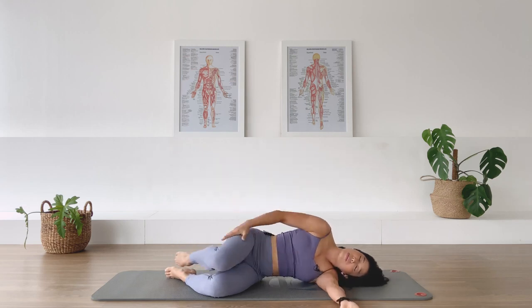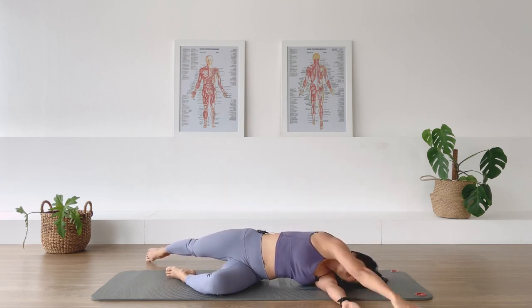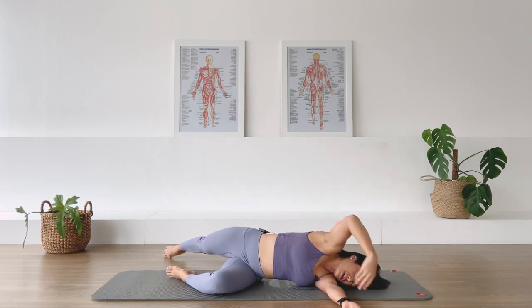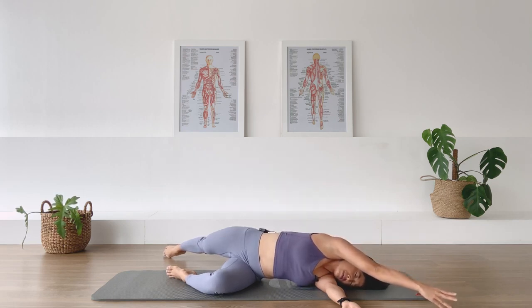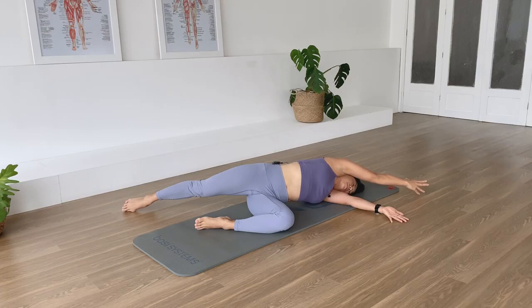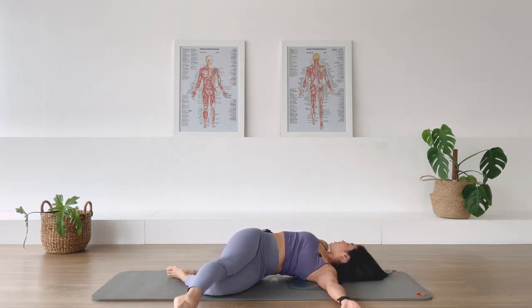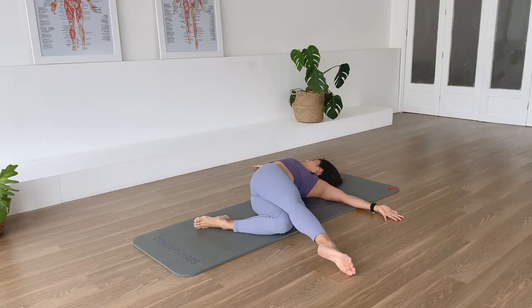Bring the top leg behind you, straighten it, and bring the top arm in the opposite direction. I want you to stretch the arm and the leg in opposite directions — you feel a stretch. For me it's my right side, the front of my right hip — feeling my obliques, my QL — and reaching the arm and the leg away in opposite directions. Then swing the leg forward, swing the arm back, and let's go in the opposite way. Inhale, reach across — leg and arm in opposite directions. Try to get the shoulder down towards the floor as much as you can. And come back to center.